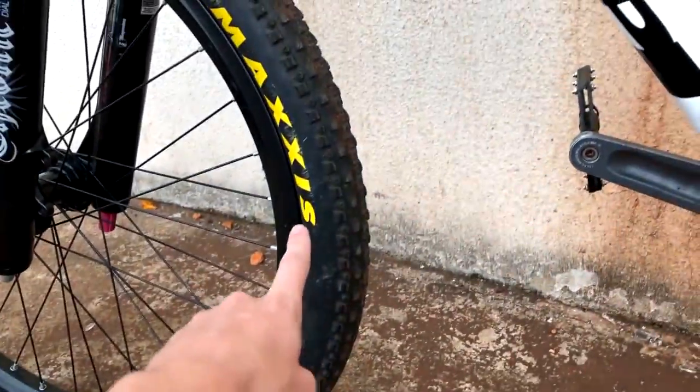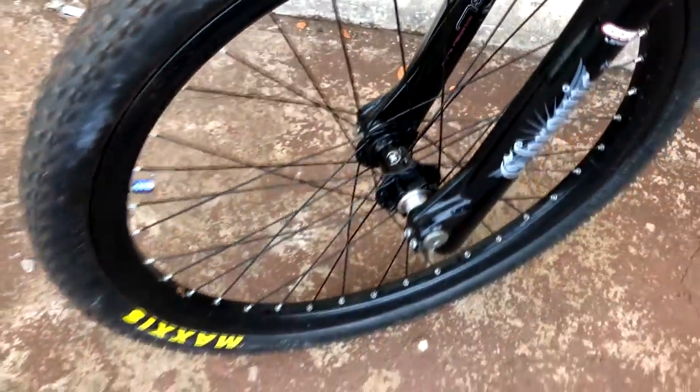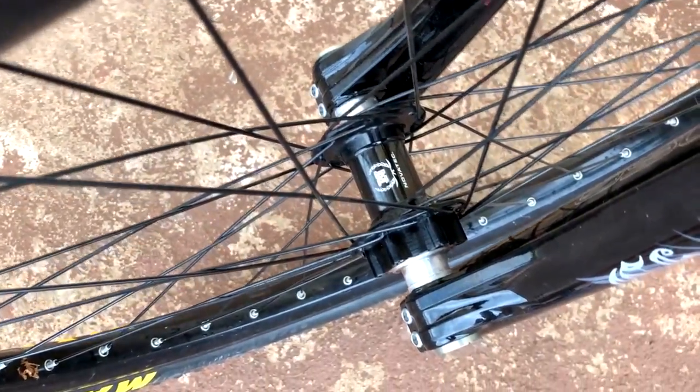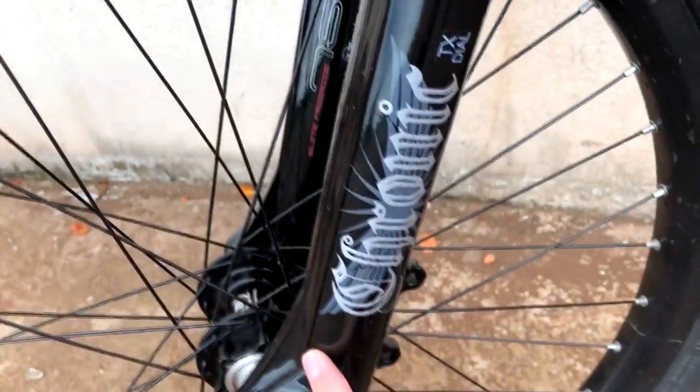Rims — both front and rear are V-Max. Tires: Maxxis Crossmark. Let me turn the bike around here — Crossmark. Front hub — Novatec. It's the same one I had on the Naja 2018. Front hub Novatec, 20mm axle. The fork is a GTK Chronic.